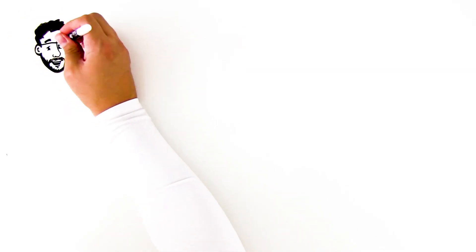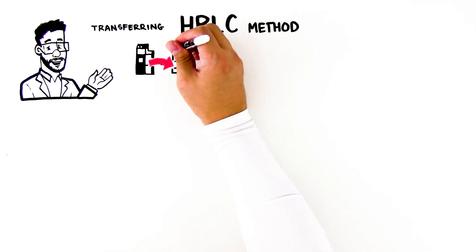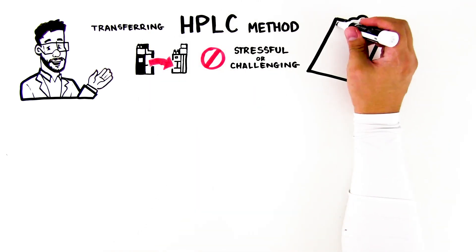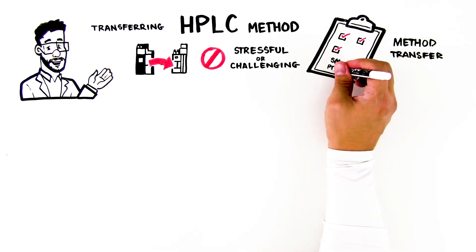Despite what you may have heard, transferring an existing HPLC method from one instrument to another doesn't have to be stressful or challenging. In fact, by following a few simple guidelines, method transfer can actually be a smooth process.